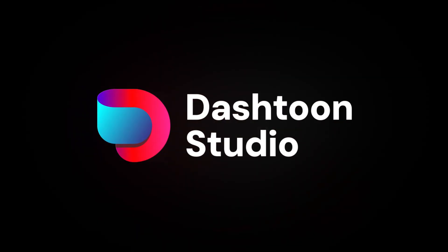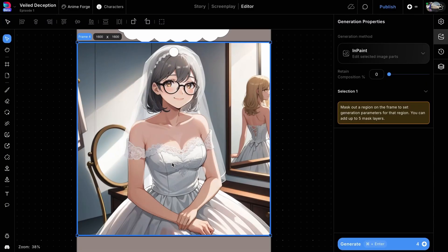Welcome to Dash Tune Studio. In the last video, we used the mask and brush tools to fix our character's dress.